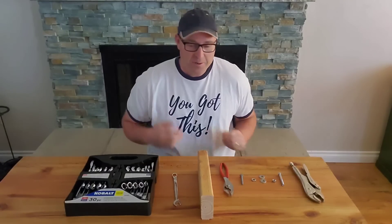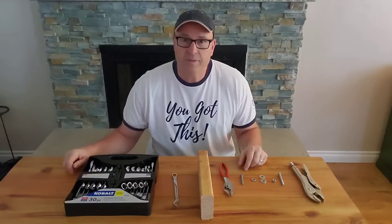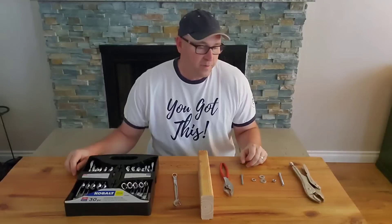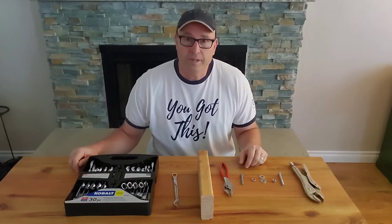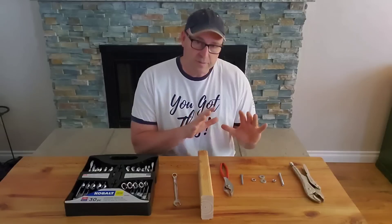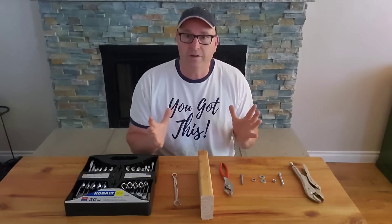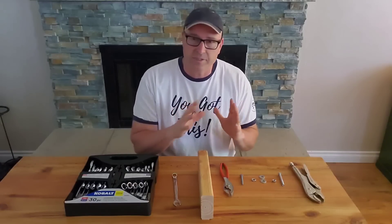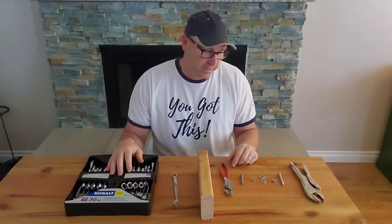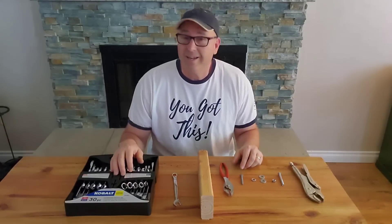Hey kids! So we're back with Tool Tuesday this week. We took that week off last week, just thought it was the appropriate thing to do considering everything that's going on in our country. But we wanted to pick back up where we left off. I think I need to take a couple steps back before we move forward because there were quite a few questions about pliers and bolts and nuts and washers. I'll move the camera a little bit closer, but before that, I got a dad joke for you.